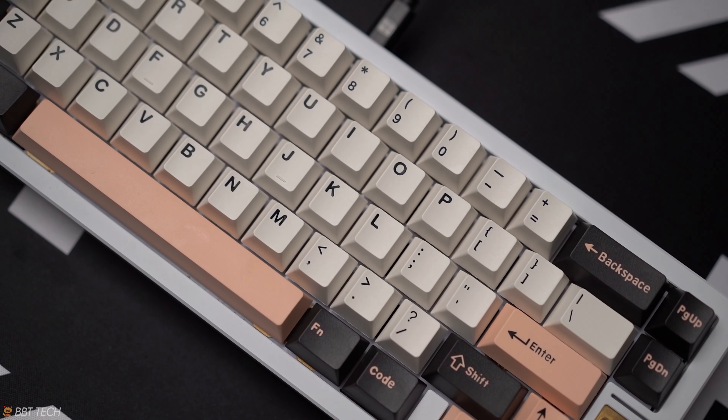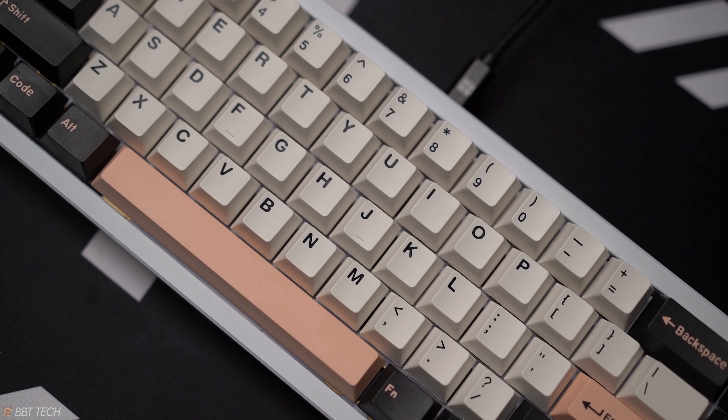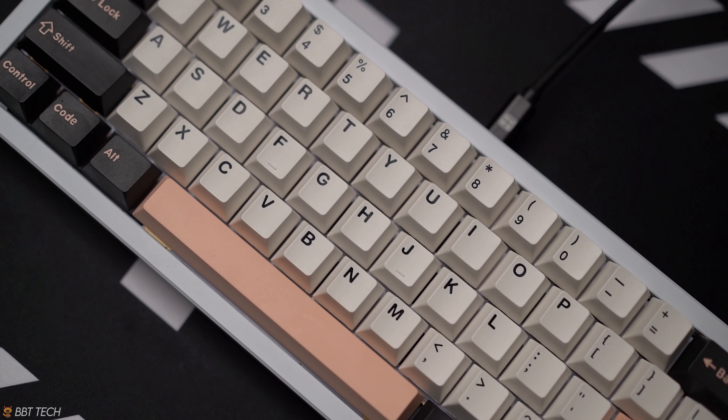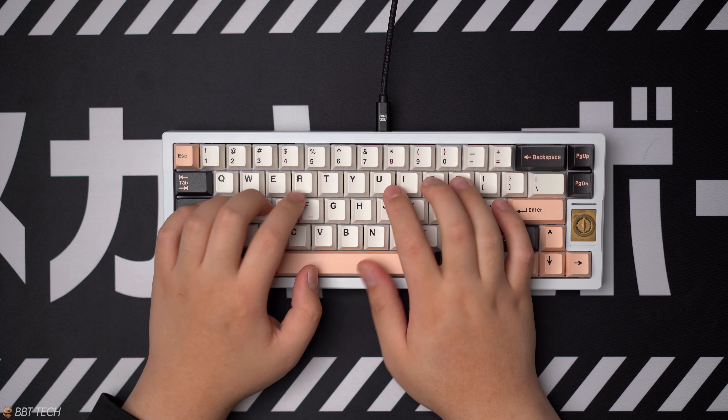Many people, including myself, would pay the price for these GMK sets to actually get them. But it really just depends on when you join and when you start this hobby, as some of these sets just never come back.